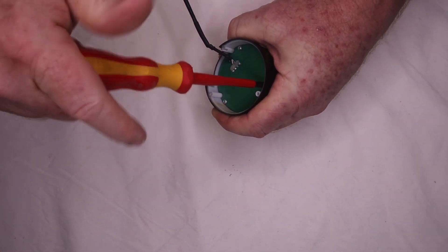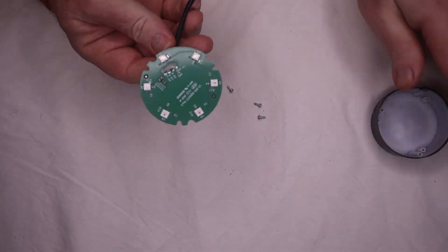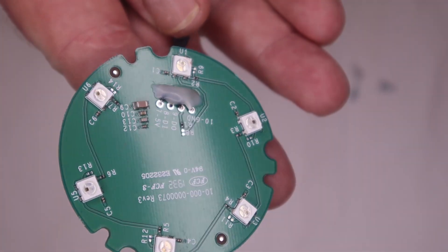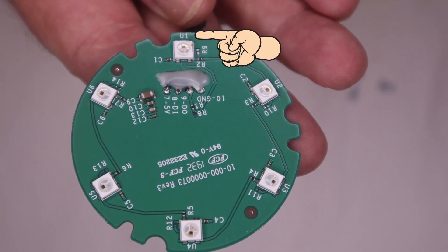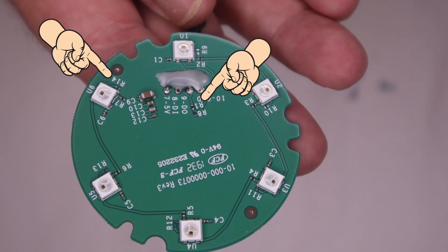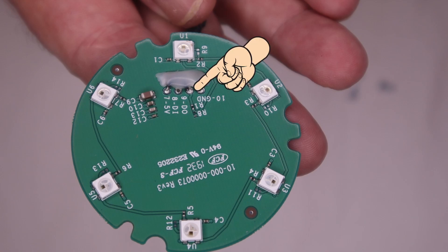We have three tiny screws holding the circuit board in at the top here, and after a little swearing I managed to get them out. It's a very, very basic circuit board — not much here at all. The U markings are likely LED chips, U1 to U6; C1 to C13 are presumably capacitors; and R1 to R14 are guessing resistors. Power comes in at pin 7 at 5 volts positive, and the ground pin is number 10. It just goes around in a big circle — it actually looks like the start of a Sim City game.